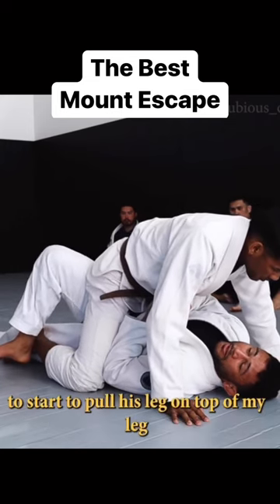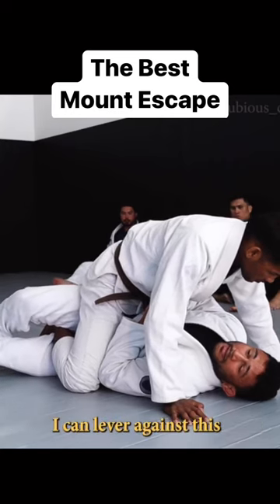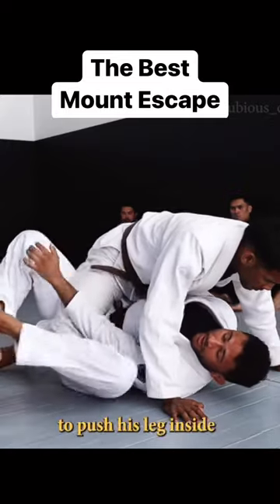And then I'll use my heel to start to pull his leg on top of my leg like that. Once I have his heel here, I can lever against this — I do like that. And I can start to use my elbow to push his leg inside.